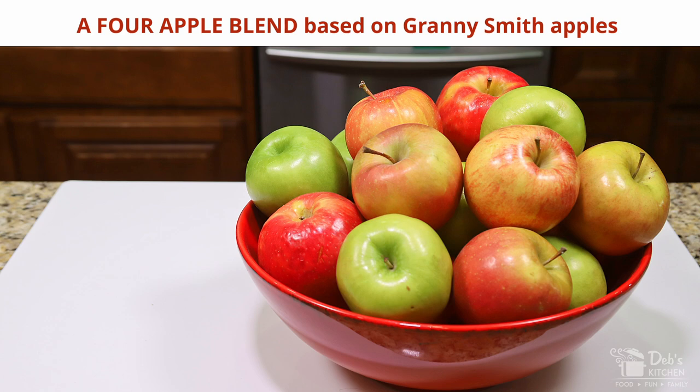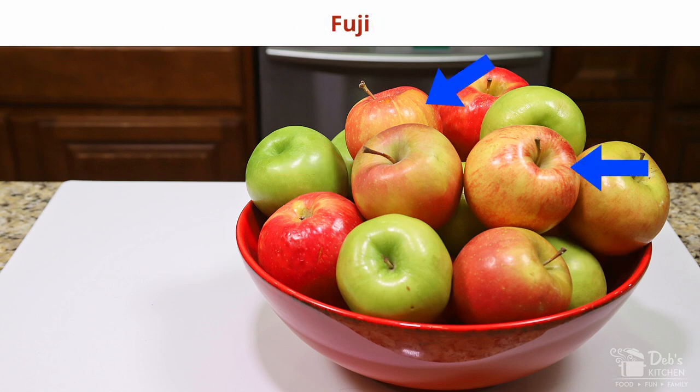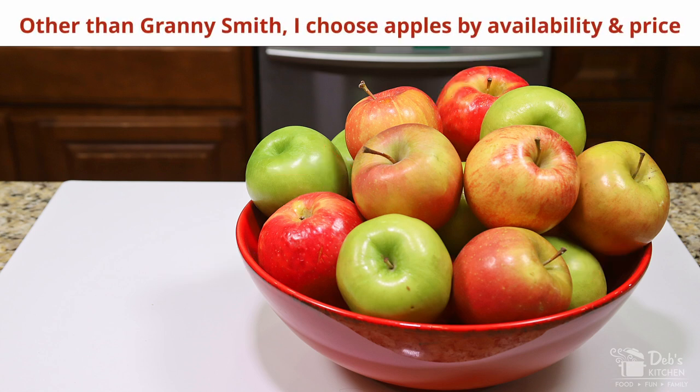For my homemade chunky applesauce, the ingredients I'll be using are a blend of at least four different apples, with Granny Smith as the constant. For this batch I'm also using Pink Ladies, Galas, and Fujis. I choose my other apples depending on what's currently available and what's the best price.